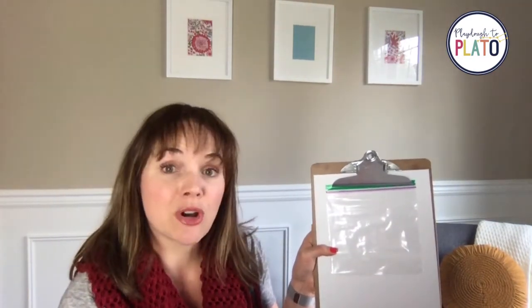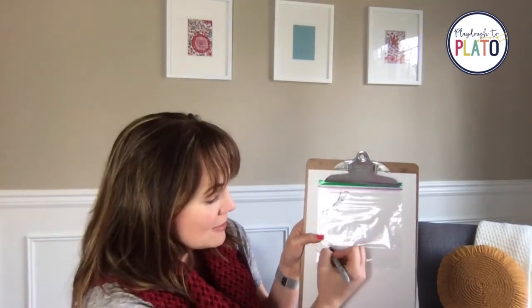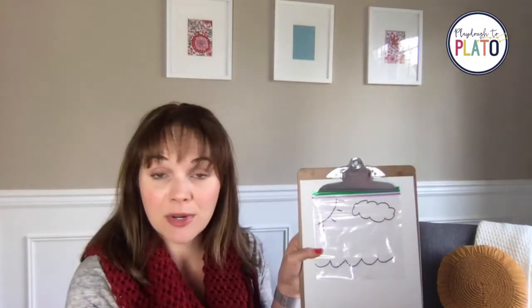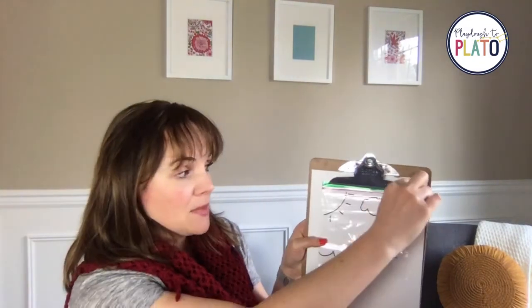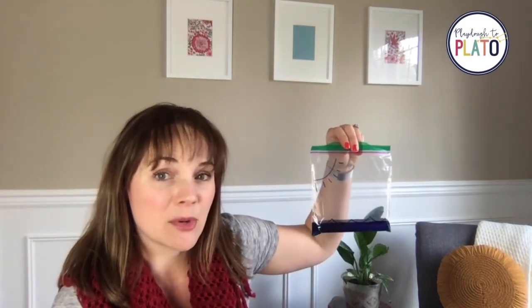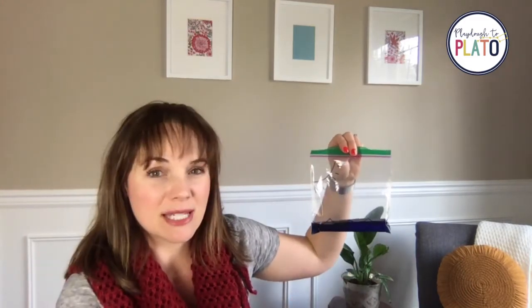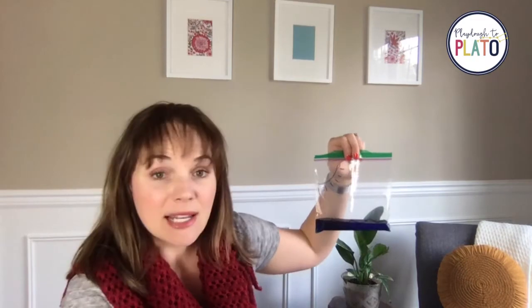This one happens to be one of my all-time favorite science experiments. I'm going to take my Ziploc bag and draw a little picture using a Sharpie. In the corner I'll put a sun, down below I'll draw some water, and I can even add a little cloud up in the sky. Then we take some water, add a little bit of blue food coloring, mix it together, and pour it in the bottom of the bag, then zip the top. We want to hang this bag on a sunny window. This tends to work a little bit better in the spring and summer because the window temperature is warmer and the water will start to do its thing with more heat — so that's just a little tip. If you try this in the winter and it's not working, save it for a couple of months and try it again in the spring or summer.